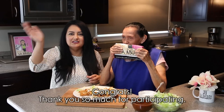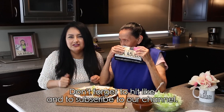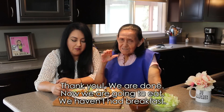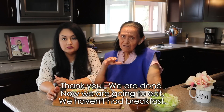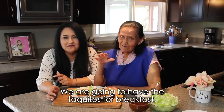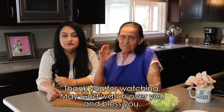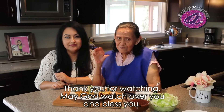Así es que felicidades, muchas gracias por participar. Y no se olviden de ponerle like y suscribirse a nuestro canal. Bueno, pues muchas gracias. Aquí acabamos ya, y pues ahora vamos a comer porque no hemos almorzado. Ahorita vamos a almorzar con los taquitos doraditos. Muchas gracias por mirarnos. Que Dios nos cuide, Dios nos bendiga.